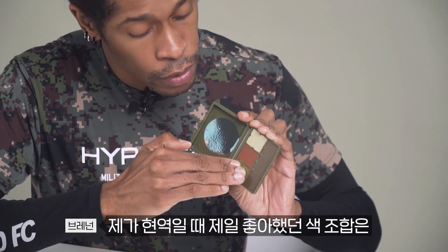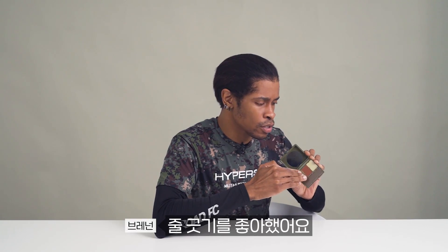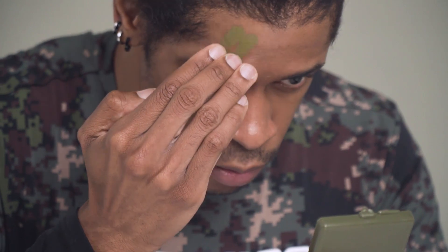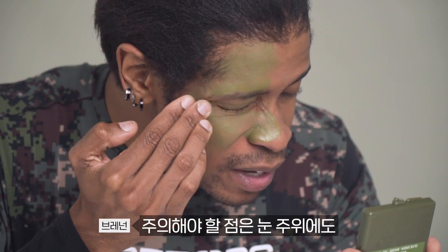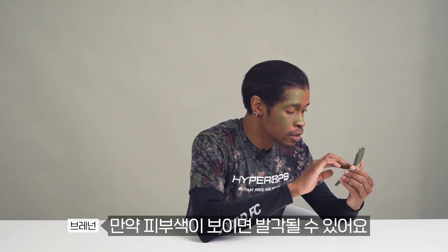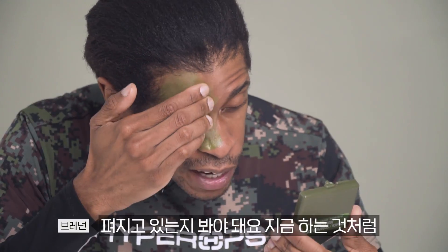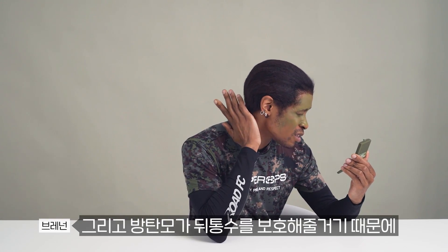My favorite combination when I was in the Marine Corps was stripes. I hate blotch because it's too complicated, and combination looks ugly. So I like stripes. Make sure you don't leave any part of your face with your natural color showing, because if you do, you can be spotted. You want to make sure it's actually blending in. In your Kevlar, it will be protecting the back of your head anyway, but you want to go down to your neck as well.